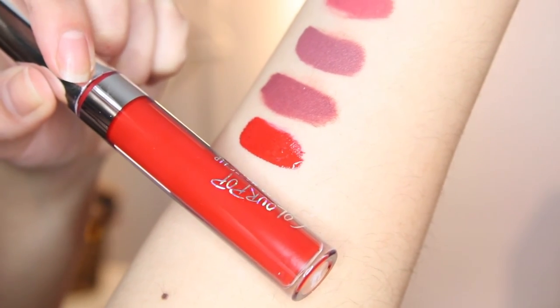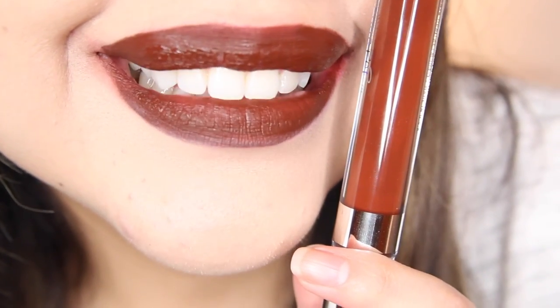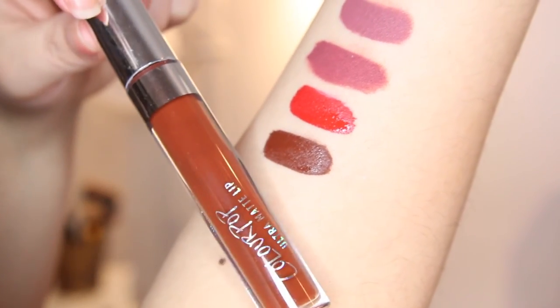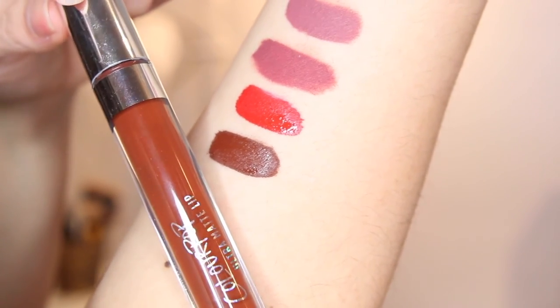Here's Limbo. It's a dark chocolate brown. The only problem is that it's very patchy and I had to apply two coats of it, but other than that it's a beautiful brown color. I hope you guys enjoyed this video. If you did, don't forget to like it, and thank you so much for watching — I will see you guys soon. Bye!